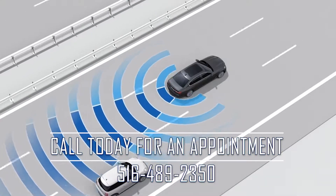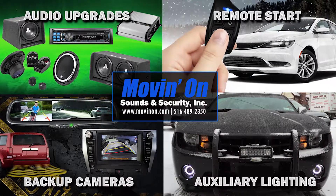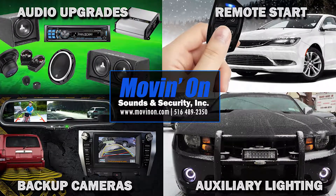come to Moving On Sounds and Security for a blind spot detection system. A member of our team would be happy to answer any questions you have. Come check out our website, and be sure to like us on Facebook to stay informed of our latest updates and products.